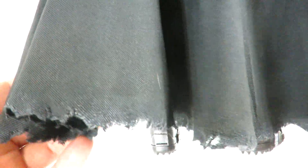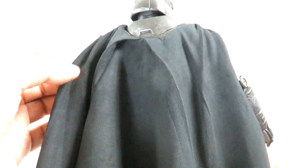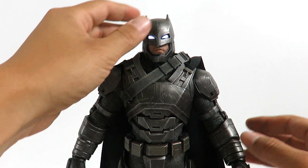The cape overall I think looks great. It's got a little bit of wear at the bottom, a little dirty and torn. I still wish we could get a wired cape with these figures, because I think that would look very very awesome and make the figure pop out a lot more.